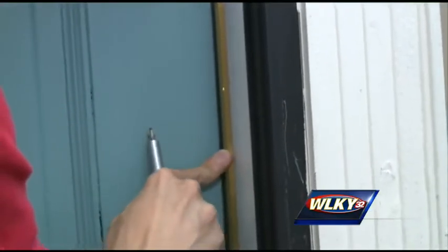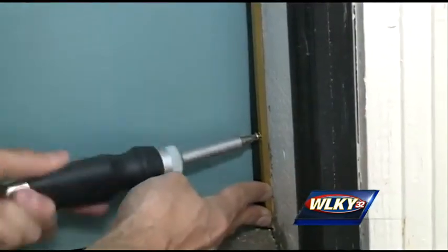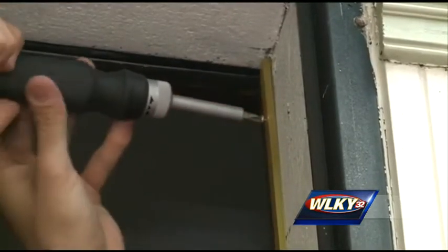Adding weather stripping to a door is pretty easy work. Starting with the door shut, press the rubber side of the weather strip firmly against the door's edge. Start screwing it in place and work your way up toward the top. You may need to open the door to attach the weather strip, but by then you should have a pretty good idea of where it needs to go to form a good seal.